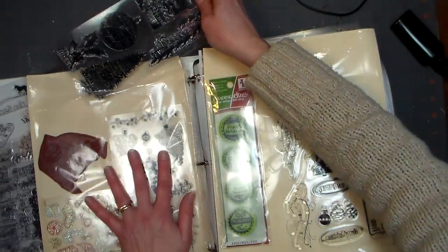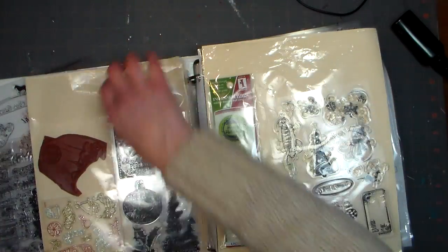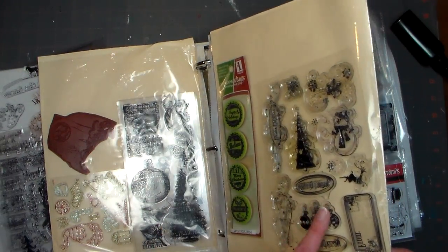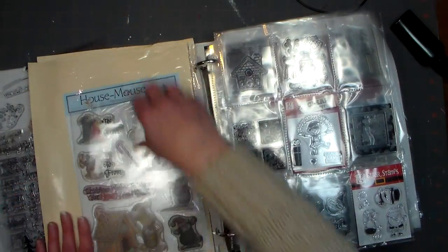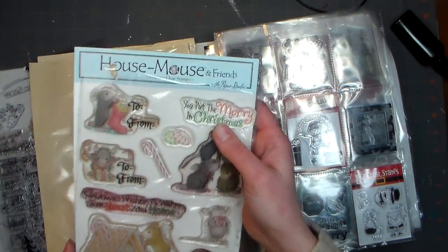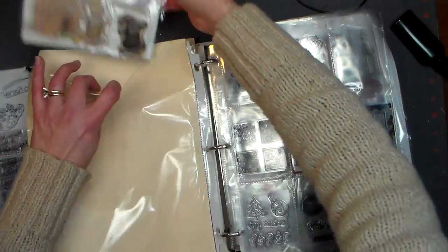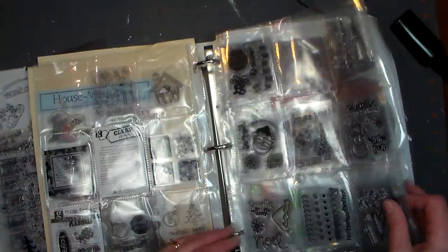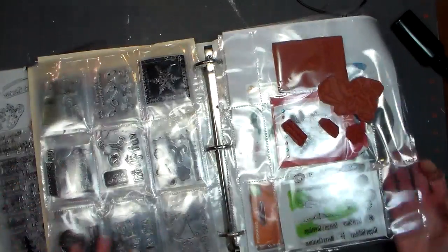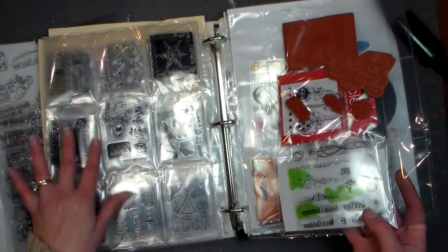I've got some Fiskars and some Inka-Dinkadoos. These 4x8 sets are very inexpensive at the craft store — I wait for sales and usually get them for about $5 or $6 a set. That's Oriental Trading. These are Inka-Dinkadoo bottle caps, which are really fun. This one I've had for years; I'm not exactly sure who it's by. My favorite out of my unmounted is the house mouse unmounted clear ones. They never made many — just a Halloween and a Christmas set, and I ordered them from my local scrapbook store when they were around and I've never seen them anywhere else. They're just fantastic. Then I have an assortment of the dollar stamp sets, which I don't really recommend because they don't stay on your blocks very well. Some of the little sentiments are really handy, but I find I really didn't use them as much as I collected them.